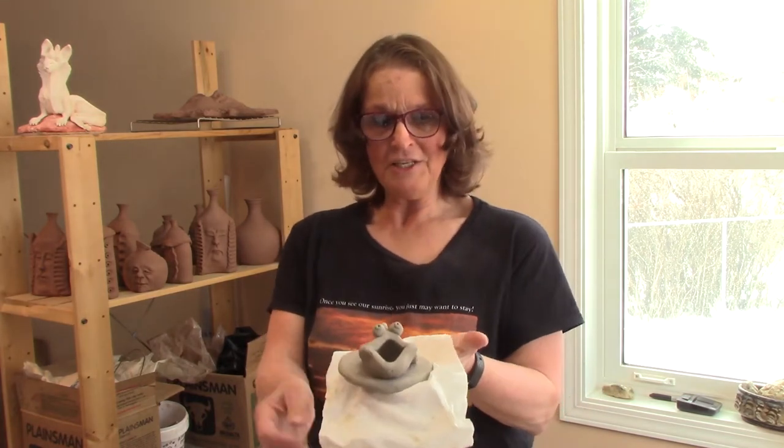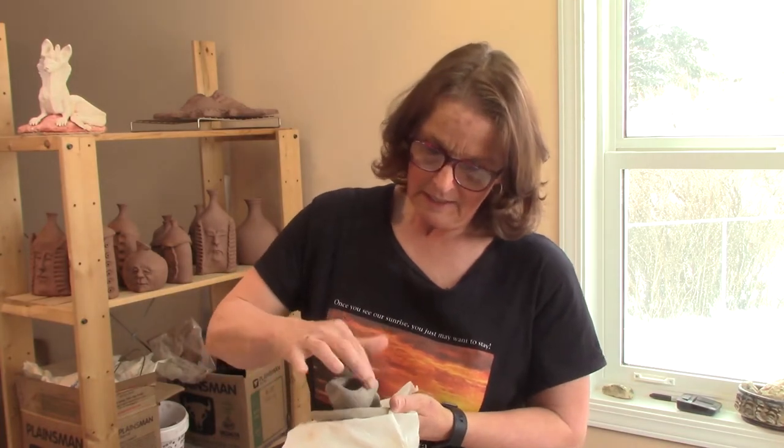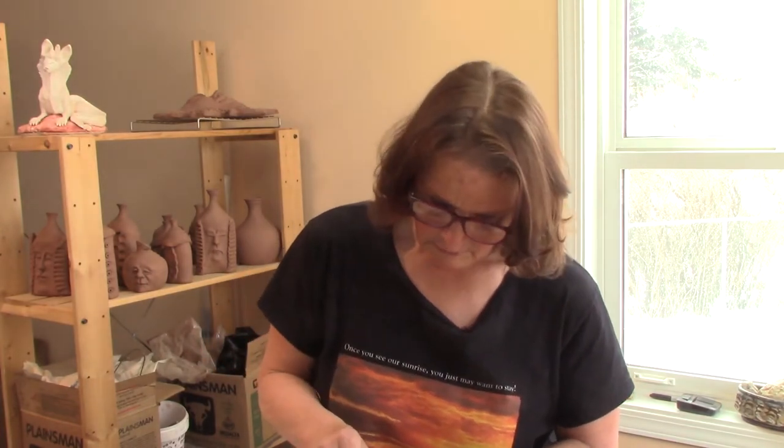There's something really fishy going on — and the fishy is this cute little guy! We're going to make this little fella today, and your fishy will look a little bit different, but that's cool because it's going to be your fishy.